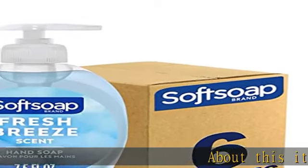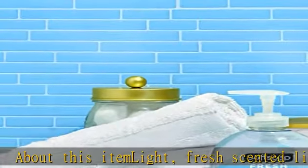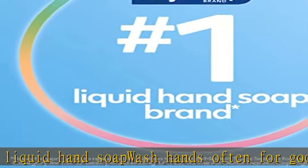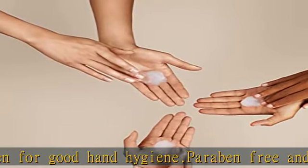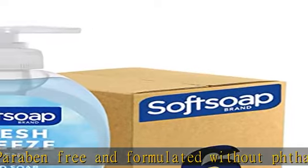About this item: light, fresh scented liquid hand soap. Wash hands often for good hand hygiene. Paraben free and formulated without latex. Rich lathering soap that leaves hands feeling soft. Dermatologist tested, gentle on hands. Pack of 6, 7.5 fluid ounce bottles — total of 45 fluid ounces. Check the description to get this product today at the best price.